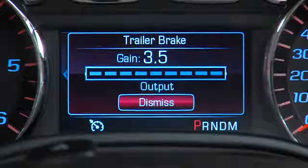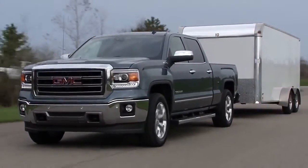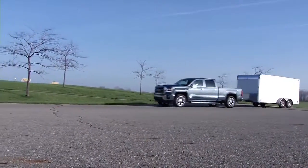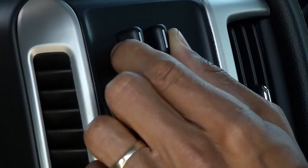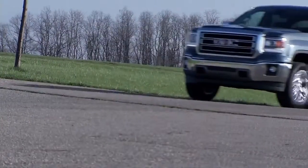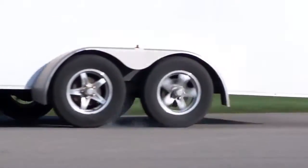Adjust the trailer gain by using the gain adjustment buttons. Then drive on a level road surface that represents the towing conditions you expect. Drive to between 20 and 25 miles per hour and fully apply the manual trailer brake apply lever. Adjust the trailer gain to just below the point of trailer wheel lockup, which is indicated by trailer wheel squeal or tire smoke when a trailer wheel locks up.